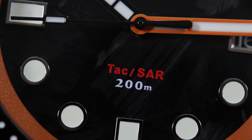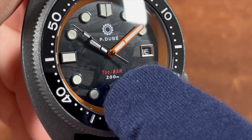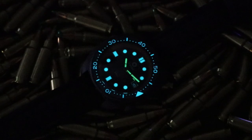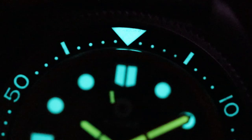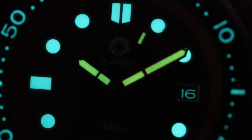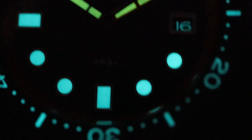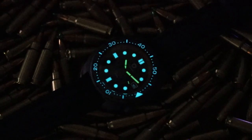The dial shows PD Watch Project branding at 12 o'clock and 'TAXAR' printed in red at six o'clock, along with 200-meter water resistance indication. Turning out the lights for a loom shot, this thing lights up impressively — every index and marker glows, and I was especially impressed by the lumed date number on the date wheel. The handset glows green while the rest of the lume is blue.